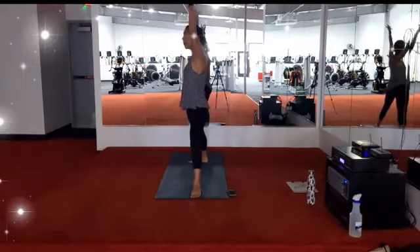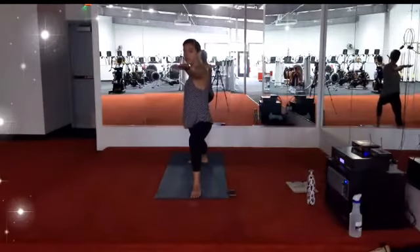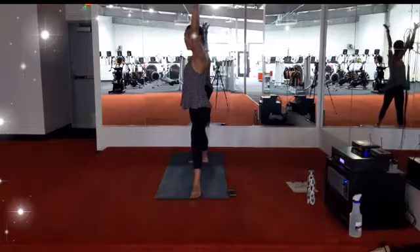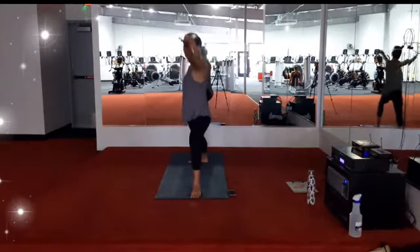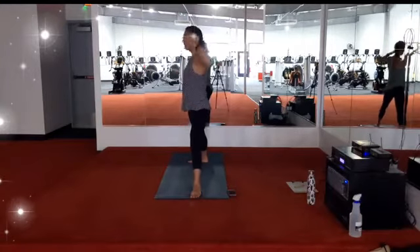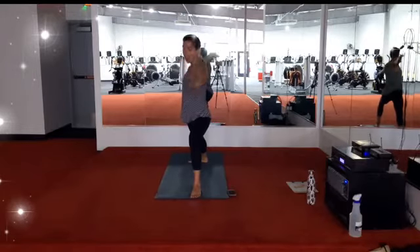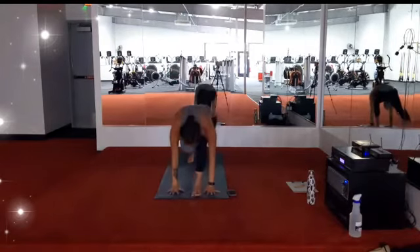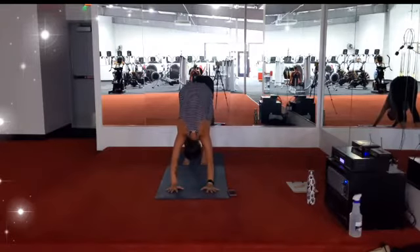Inhale, straighten up the left leg, reach the arms up. Exhale, warrior two. Inhale, lengthen up. Exhale, warrior two. Final time: straighten up to the left leg. Exhale, warrior two. One more breath. Exhale, plant the hand, step back — downward facing dog. Fill up. Big breath in, big breath out.